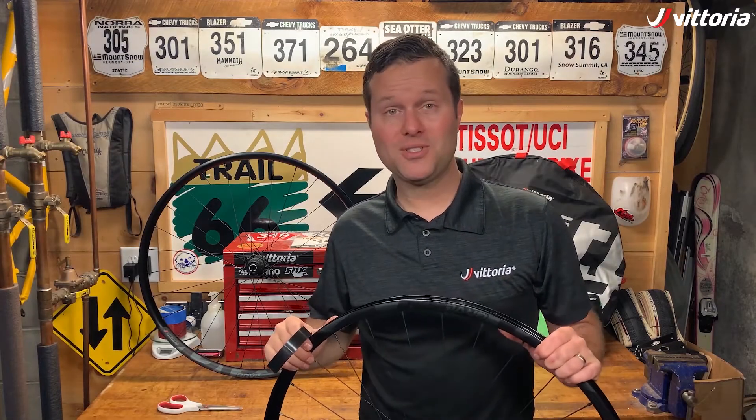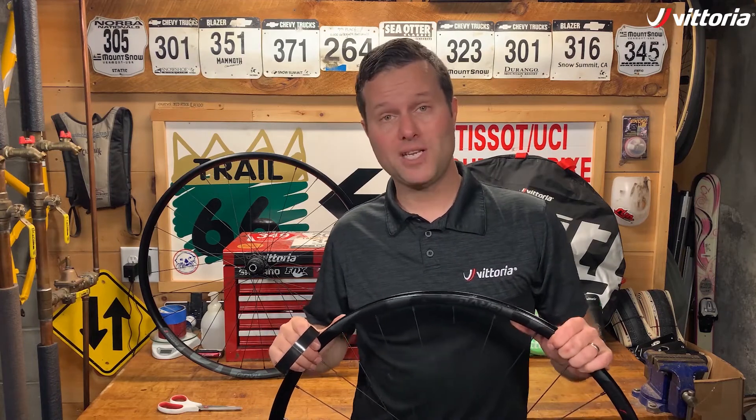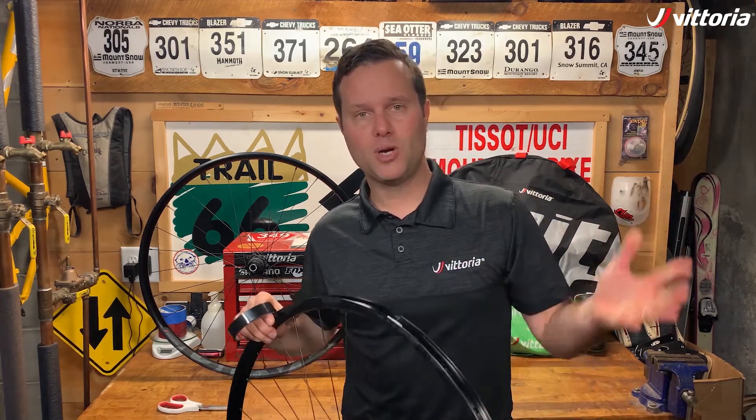In today's segment, we're going to go over how to install tubeless tape on a tubeless-ready wheel. But first, what is the purpose of tubeless tape?